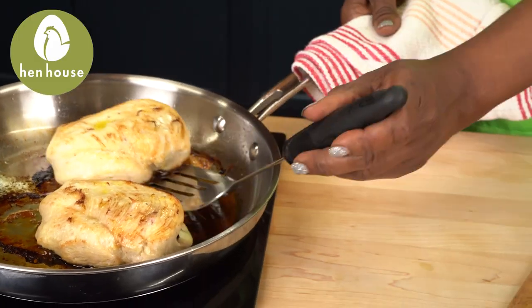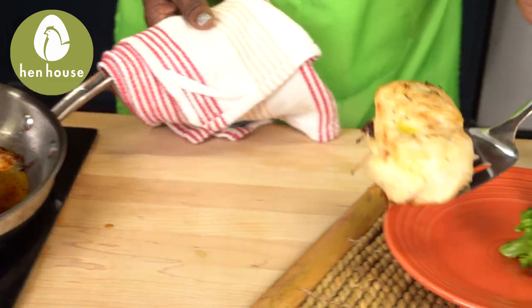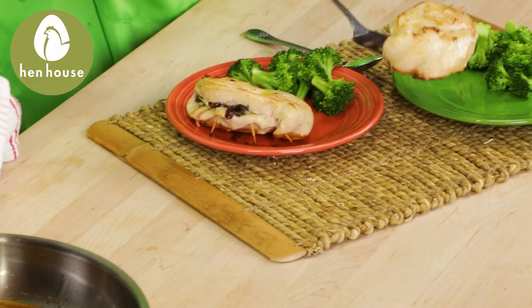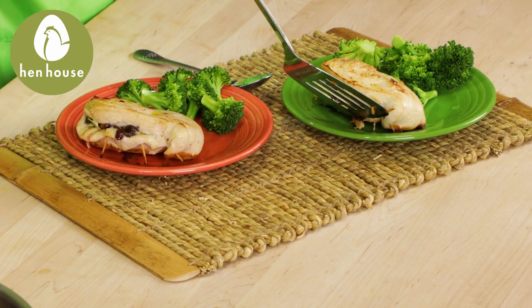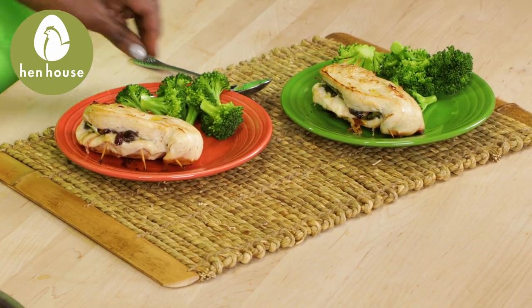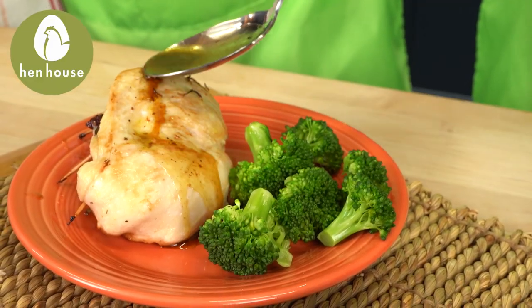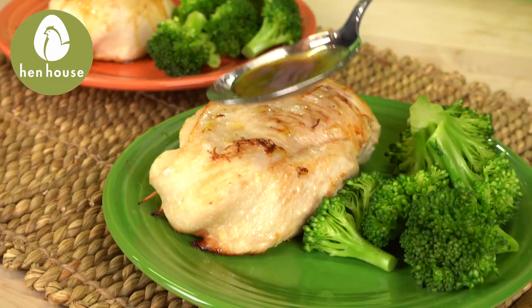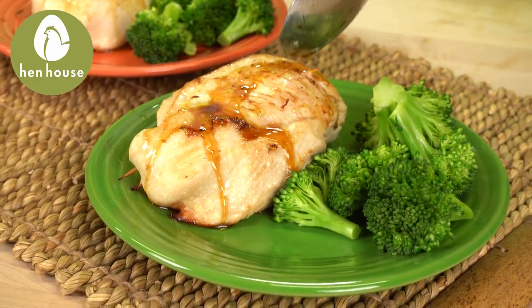Once you remove the chicken from the oven, allow it to rest for about five minutes. Let's put this deliciousness together — we'll plate our chicken with a side of fiber-filled broccoli. Drizzle the juices from the skillet over the chicken while you're plating it. There you have it: easy, fun, delicious meals for you and your family to enjoy.